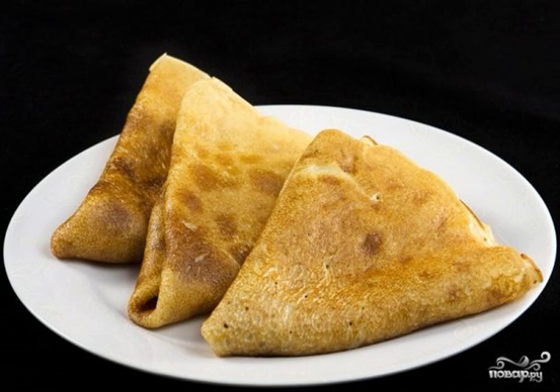If you do not yet know how to cook ordinary pancakes at home quickly and deliciously, then this step-by-step recipe with detailed recommendations is exactly what you need. Simple and tender pancakes.